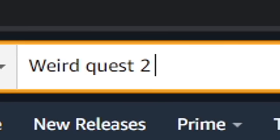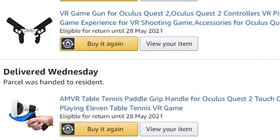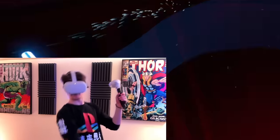Two days ago I set out on a mission to find some of the weirdest Quest 2 accessories, and I am proud to announce I have completed that task. In today's video I'm showing off some of the weirdest Quest 2 accessories that you can buy right now. This ran me well over a hundred dollars, so if you do get any enjoyment out of this video a like would be much appreciated, and maybe a sub if you want more content like this in the future.